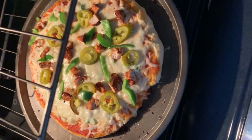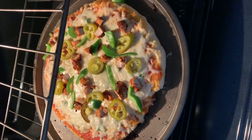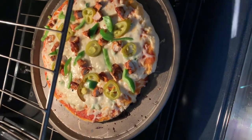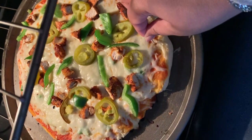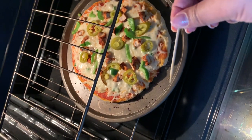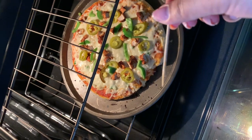It's almost 45 minutes on my timer, and I'm going to take this toothpick and just put it in here to see if it's baked. I don't see any dough on here or any residue, so it looks good.